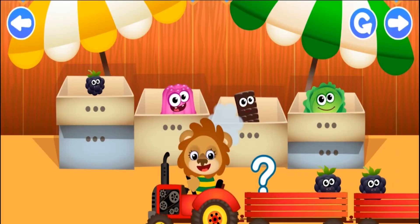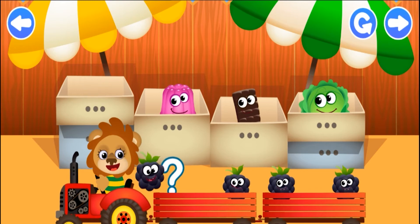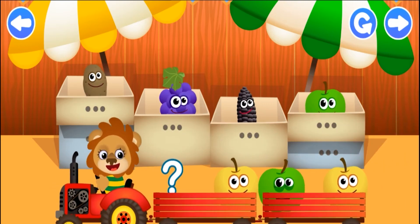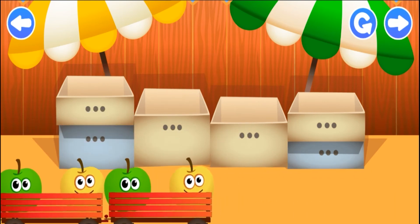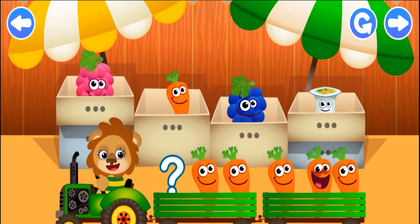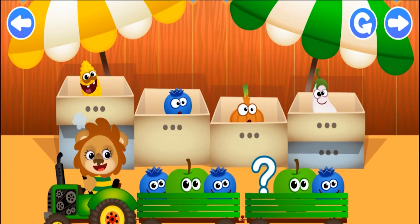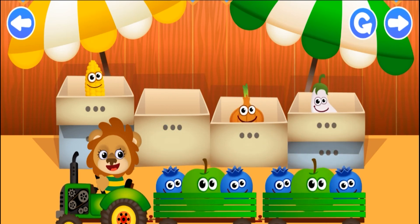Help your friends get on the road! Put the funnies from the boxes into the right trailers. Pay attention to the funnies already sitting there. Which funny goes in this trailer? Apple! Good work! Who's heading off now? Carrot! Which funny goes in this trailer? Blueberry! Congratulations! You did it!